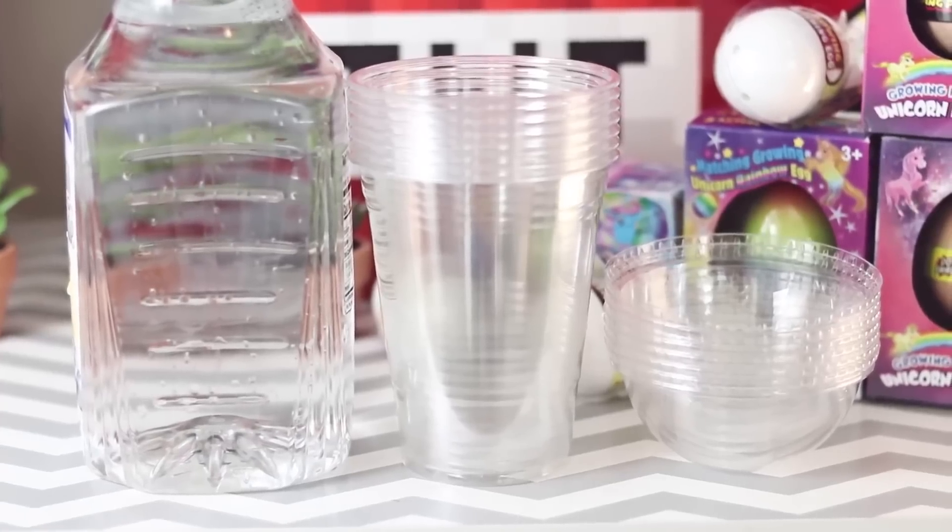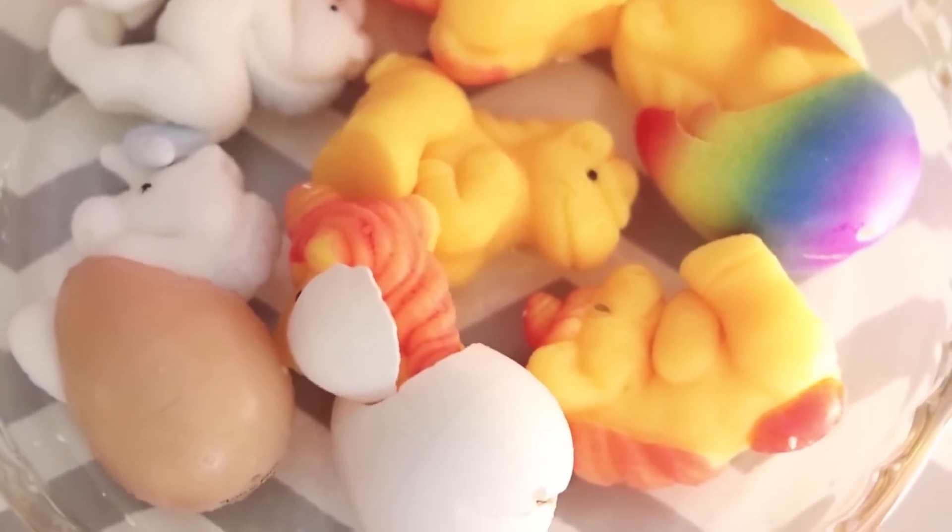Just so you guys know, in real life I don't drink real frappuccinos from Starbucks — I'm more of a smoothie gal. So we're gonna make these a little bit more fruity, except for the mocha and caramel. I might be in over my head. You guys remember these plastic cups from the unicorn hatching video? I actually bought them for this video but ended up doing this video way later because my life is a mess.